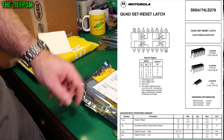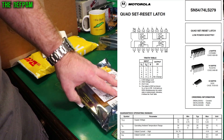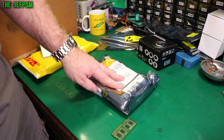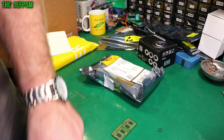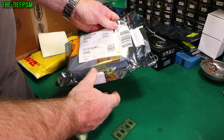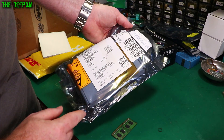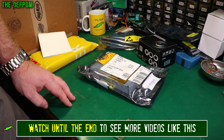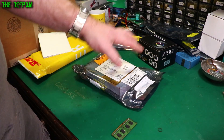SN74LS279AN — I think these are latches of some kind, a set-reset latch or something like that. Again these are used in the HP 3561A and I'm stocking up because it'll be handy one day. The issue is these are actually now obsolete. There's only two — that's all I could get. They don't stock them anymore, so this is one of those things where you have to be really careful because they're no longer available.